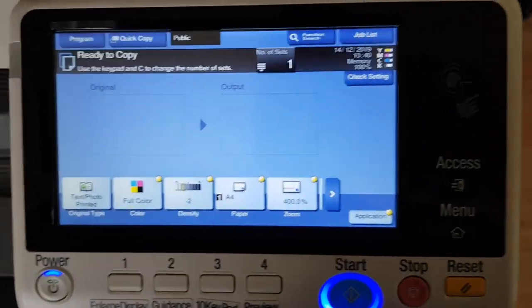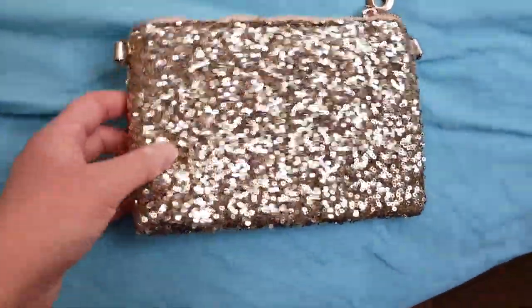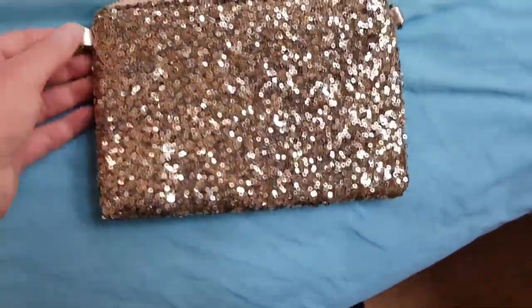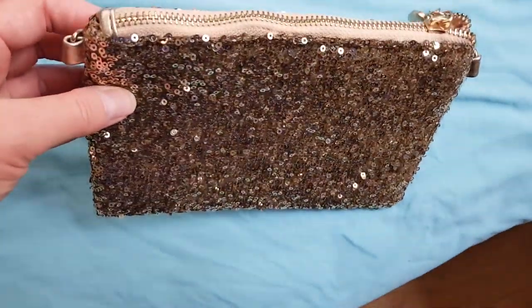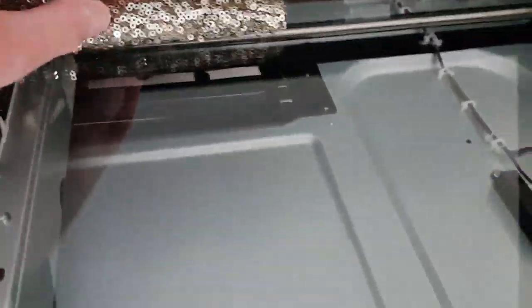Okay, let's see what we have. We have here a sequined purse, or clutch bag — whatever you want to call it. It's got sequins, really nice. So we're just gonna put that on the glass like so and see what happens.